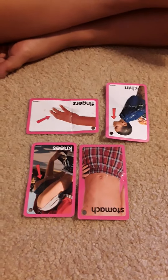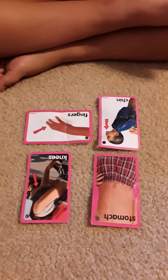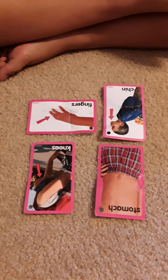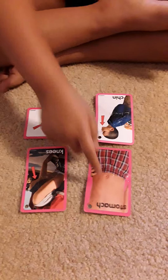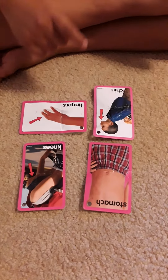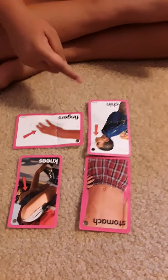I'm ready. Hands on your lap first. Point to fingers. Good job. Point to stomach. Good. Point to knees. Good. And point to chin. Good job.